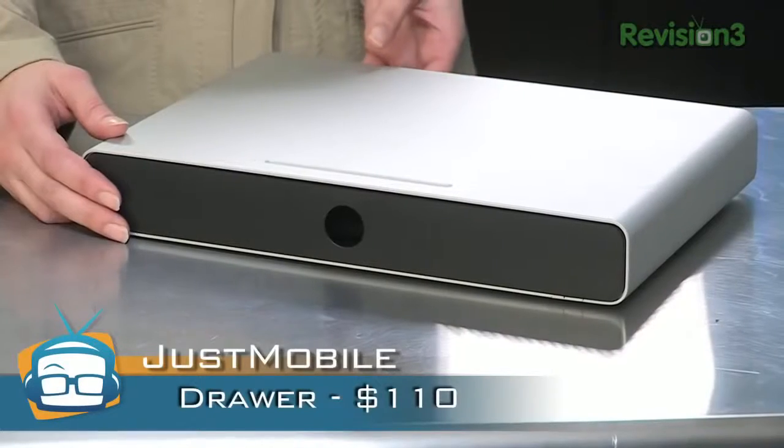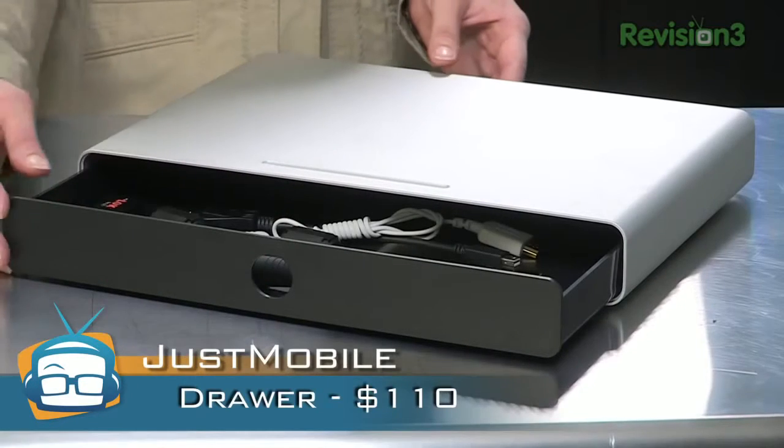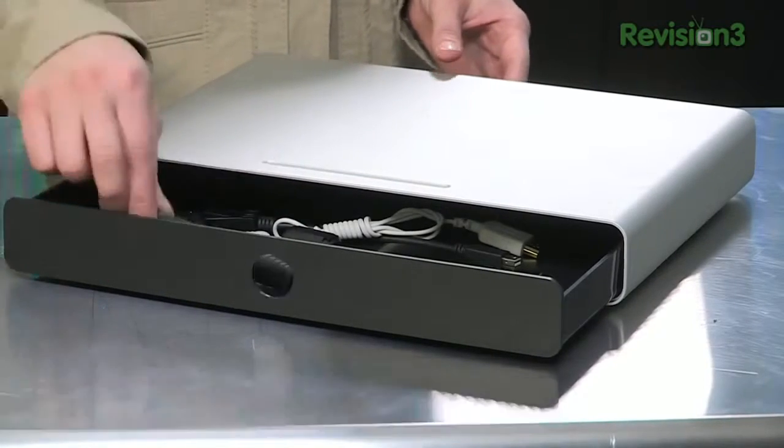The Drawer lifts your laptop — or most likely your cinema display or your all-in-one computer — off the desk a bit. It gives you some storage to keep your desk clear and clutter-free. I'm a big fan of anything that keeps the clutter off my desk. It's $110.